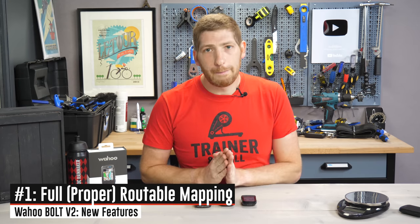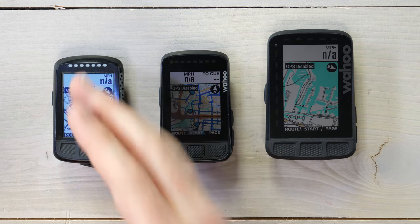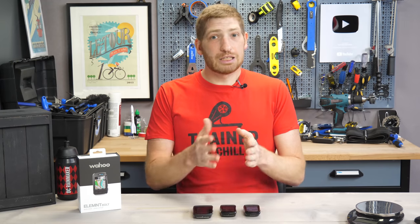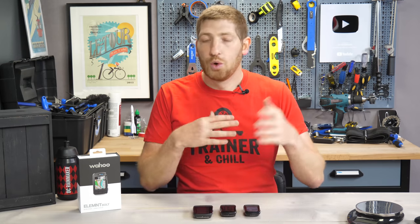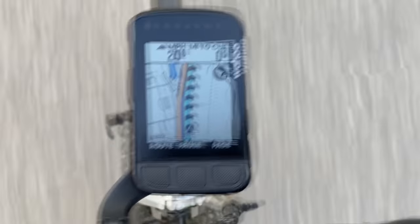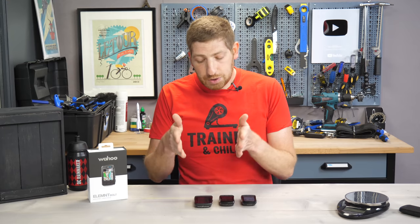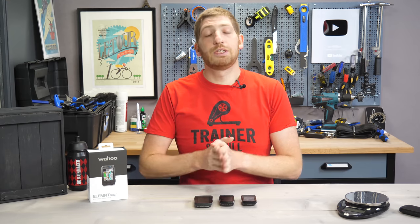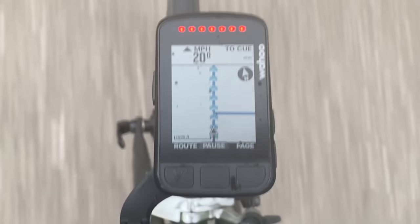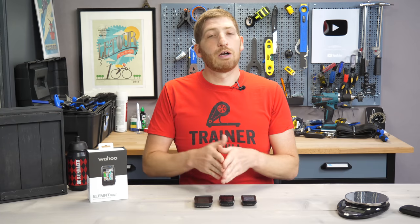The first feature is full mapping. With the old Wahoo Bolt you can see there's a black-and-white etched outline of roads, but it's not actually routable — it just guessed based on turn instructions from a routing provider like Komoot. On the Roam and the new Bolt, it actually knows the underlying route. That's important if you get lost: instead of just showing arrows back to the route, it gives turn-by-turn directions using its onboard maps. You can see here — when I went off road, chevrons guide me back, and it recalculates the route around obstacles like construction.